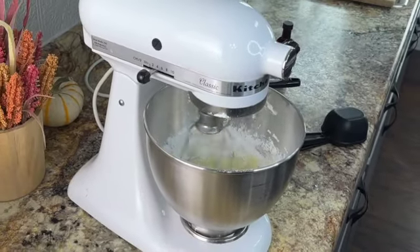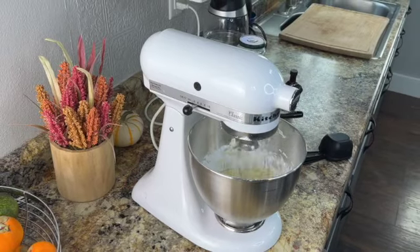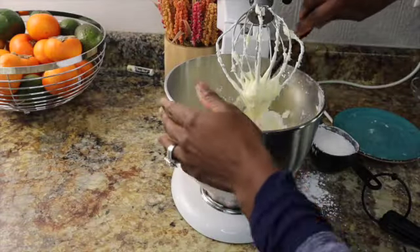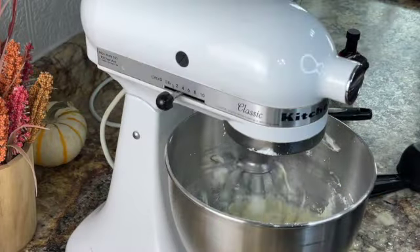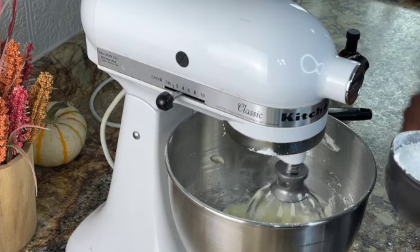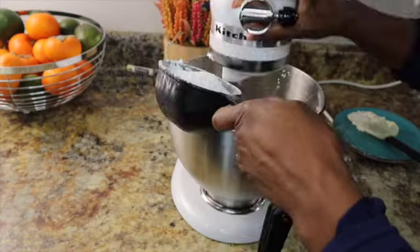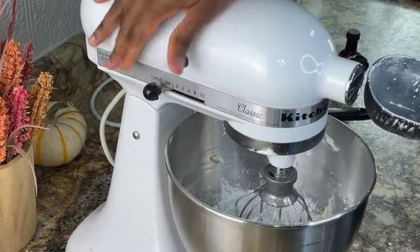We're going to scrape our bowl down to make sure all that sugar is getting in and getting mixed. And now we're going to add our next cup of sugar. Start slow.